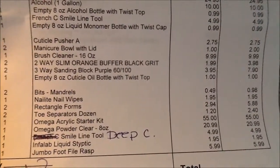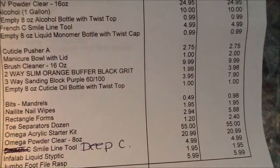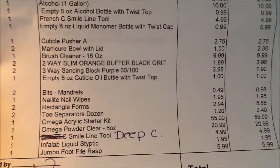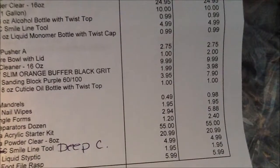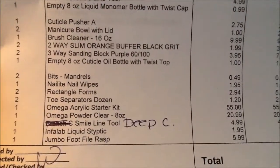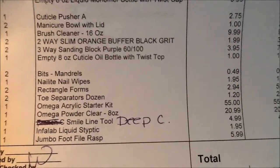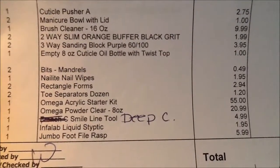The two-way orange buffer, black grit, was $1.99 a piece — I ordered two. Three-way standing buff was $3.95, I ordered two and got three. A cuticle oil bottle — a dollar. The bit things — 49 cents a piece. The wipes — $1.95.